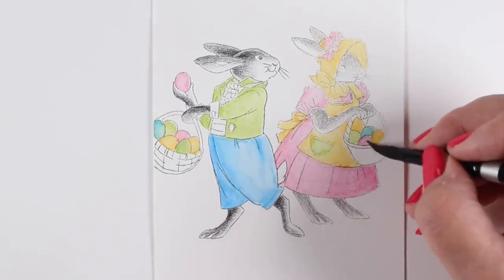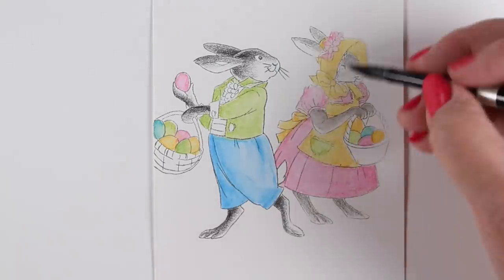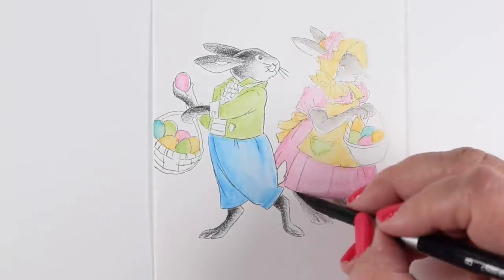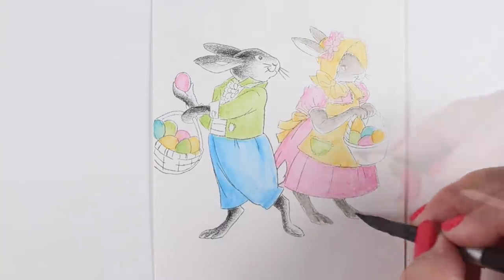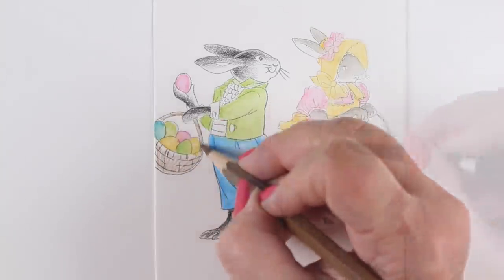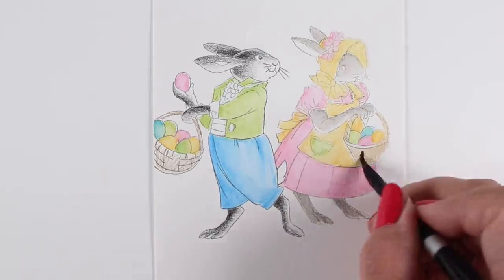Just soften out the blending on all those areas. This will dry really quickly — much faster than using heavier watercolor. I decided to see if she would look more in the background if I used water on her fur as well, because in the background you won't see as much detail in the fur. I liked that — it gave her a softer look. Then I colored a couple of baskets.